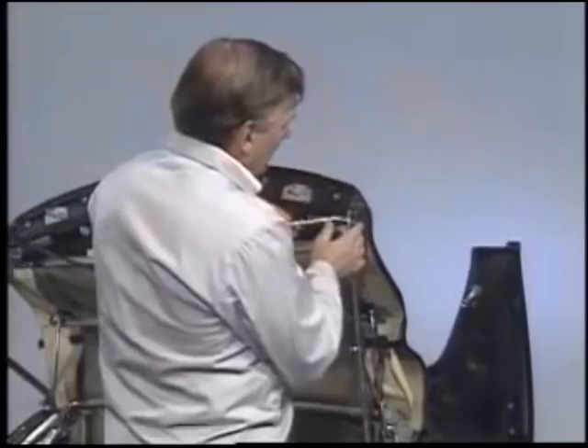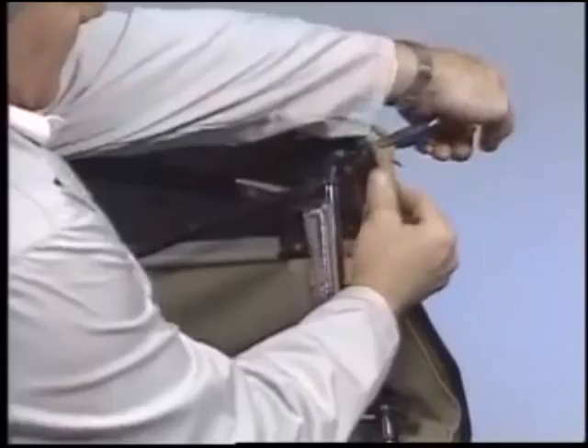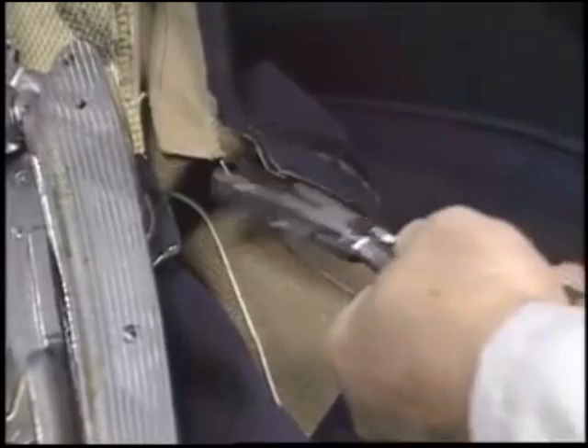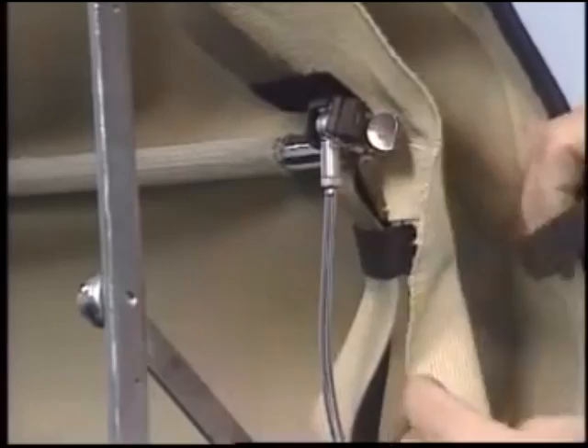Use a hook to begin peeling the top from the front of the frame. Unhook the tensioning cable and pull it out of its sleeve in the soft top. Next, undo the velcro retaining strap.